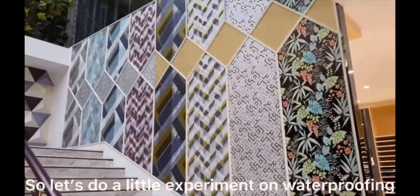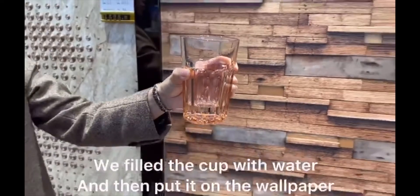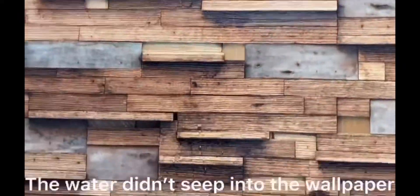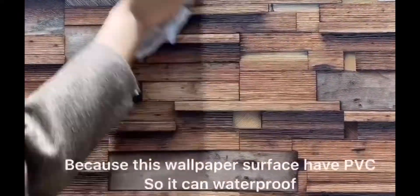Let's do a little experiment on waterproofing. We fill the cup with water and then put it on the wallpaper. After 10 minutes, the water didn't sink into the wallpaper, because this wallpaper surface has PVC, so it can waterproof.